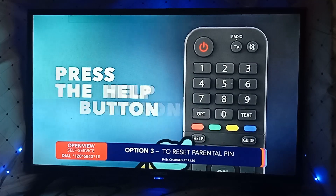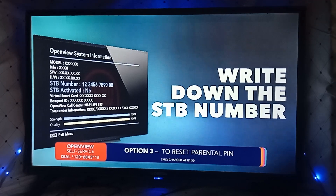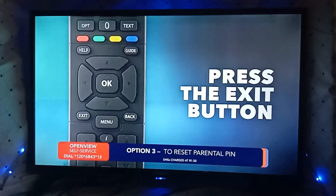Press the help button on your OpenView remote to view the help screen. Write down your STB number displayed on screen. Press exit on your remote to return to channel 100.